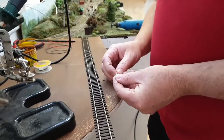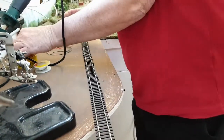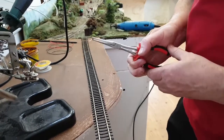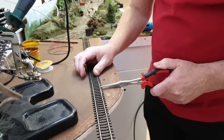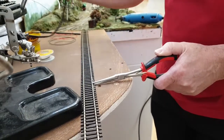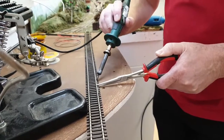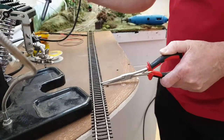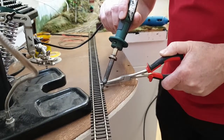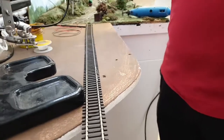Making sure your diode is in the right direction. A little bit of flux on the ends. Hold it in position, hold the solder. There we are — it's attached to the rail. It's as easy as that.